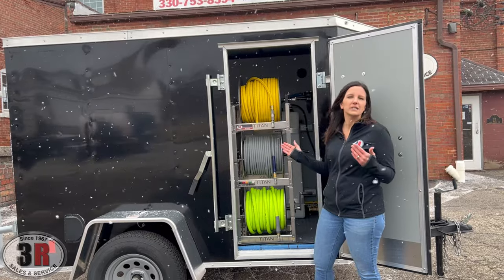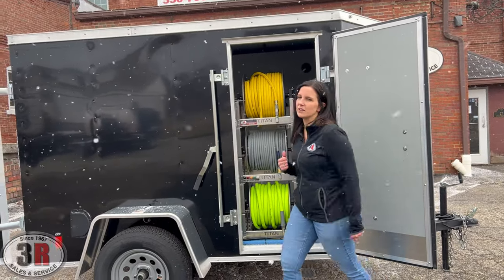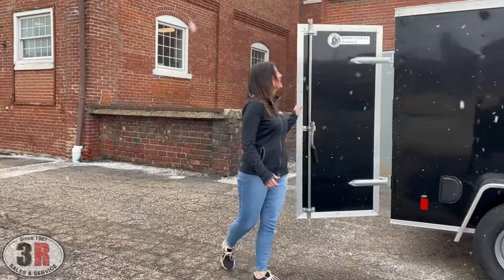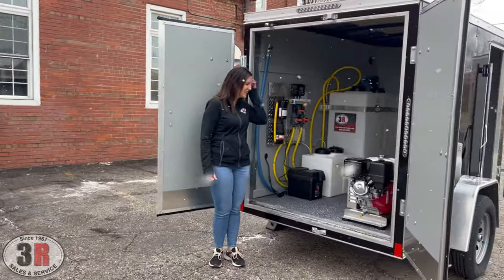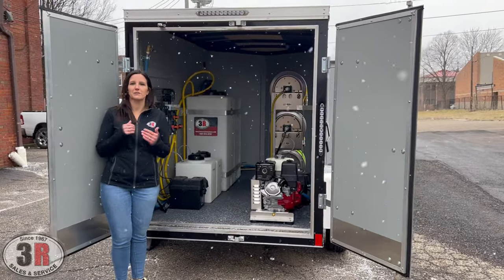We'll go around back and you'll be able to see the rest of the equipment from the rear a little bit better. This trailer is set up with the gray protective flooring that we put in the bottom to protect it from bleach.